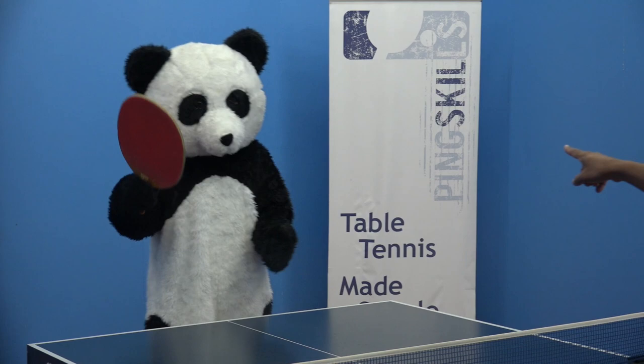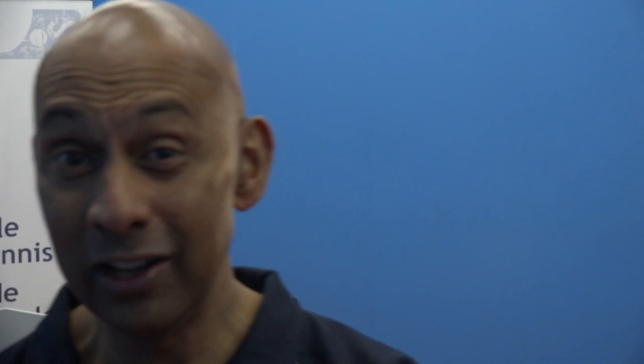You are ready. I think Panda is ready for his ultimate World Panda Championships challenge.